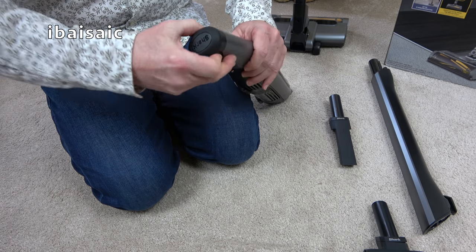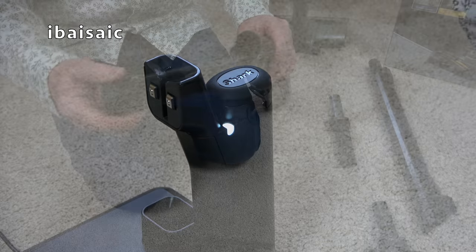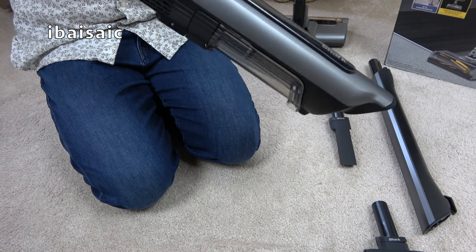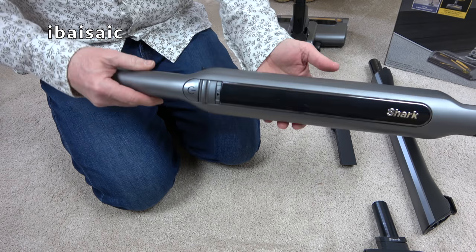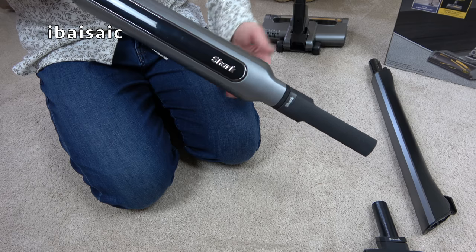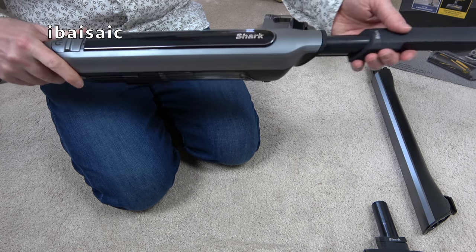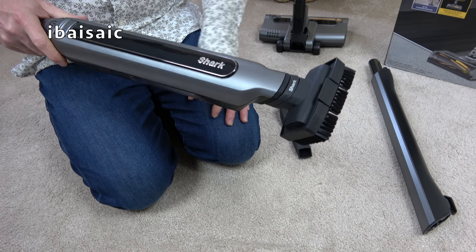The battery is located here in the handle, so you can remove it to swap it over if you have a spare battery — it will also charge in the charging stand. This is your on/off switch, and this little trigger here opens up the dust compartment; you hold it over your bin, press the lever, and the compartment opens and empties the debris. Close it until it clicks. You can attach the small tools directly on the end — ideal inside your car or down the sides of chairs. To release the tools you have two levers at the top of the handle; until you squeeze those triggers the nozzle is firmly locked in place.